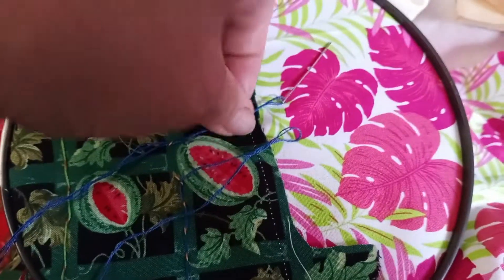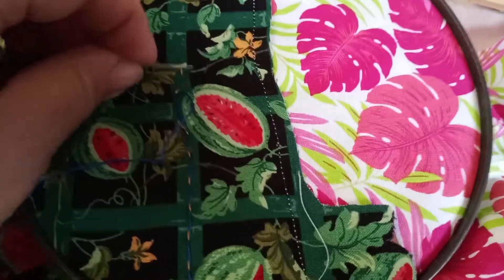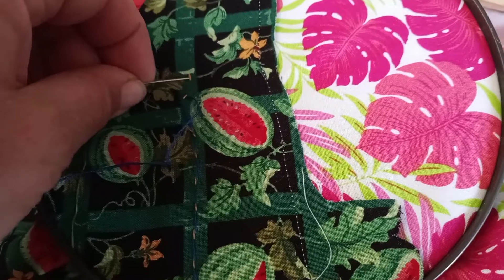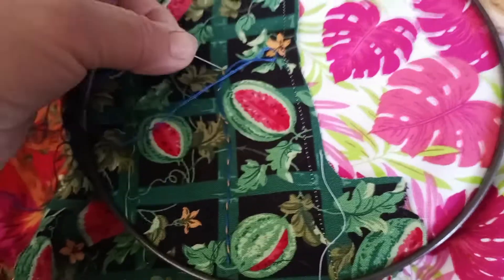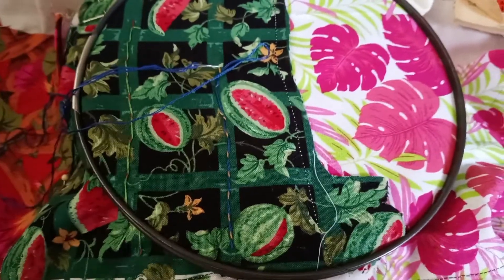That is it for today. Everyone have a blessed, crafty day. Be sure and go check out Gail's Southern Living for the playlist for the Fall Fest 22 giveaway. And by the way, this is my crazy quilt that I am working on, showing all these different stitches. See y'all later, bye.